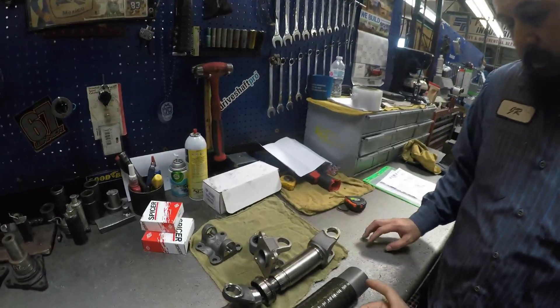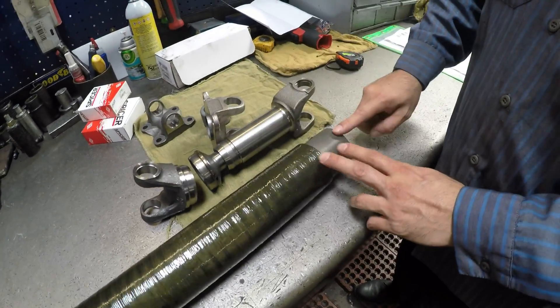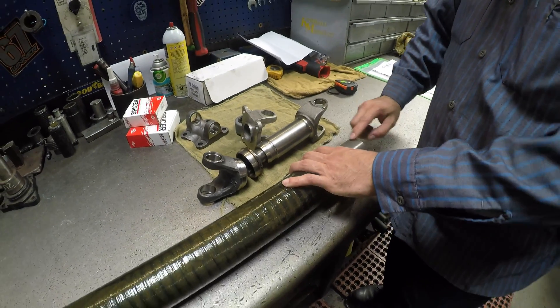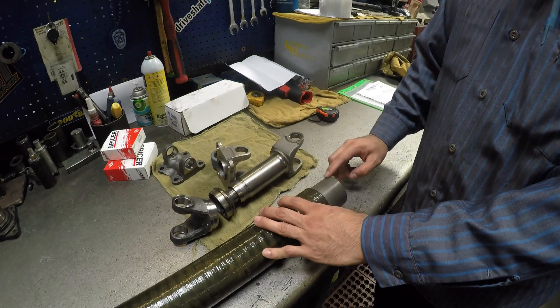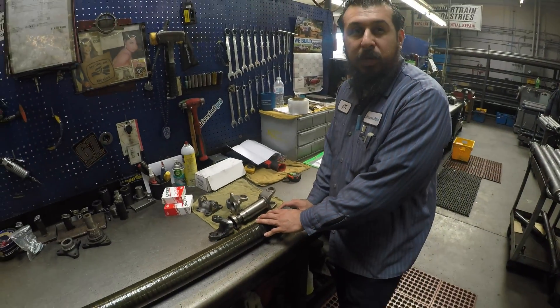We're gonna weld this to this and this to this. Before we weld, we're gonna indicate and make sure it's under three thousandths. So when we balance, we don't have to put too much weight on it.